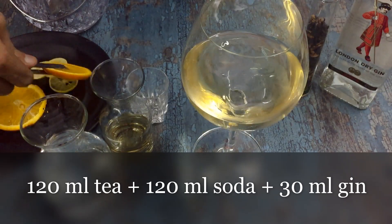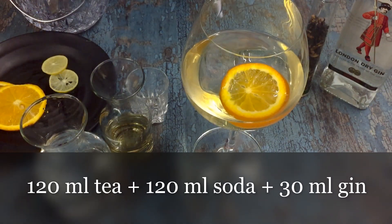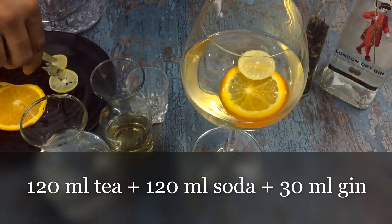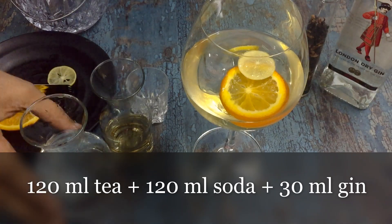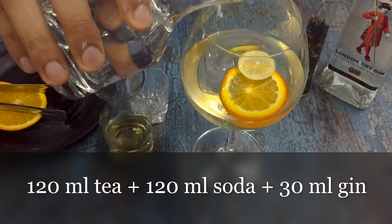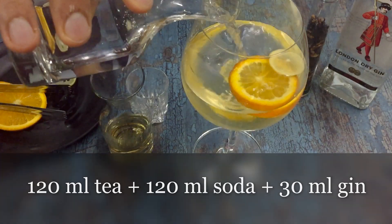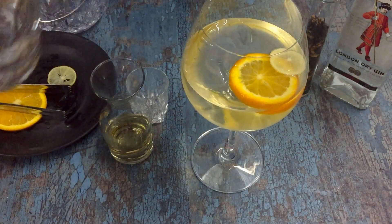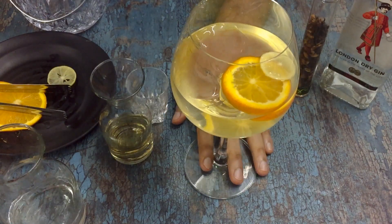We add some oranges and a couple of lemon slices, and then I top it up with soda. This is going to be a low-alcoholic refresher. That's our G&T ready — hope you liked the recipe, guys!